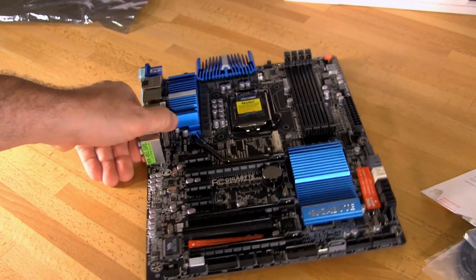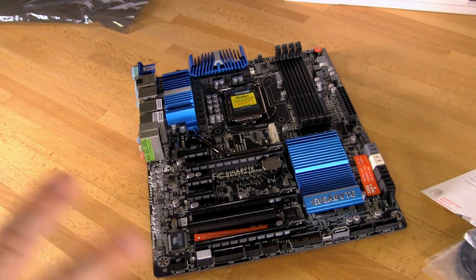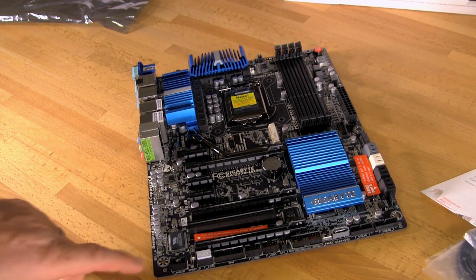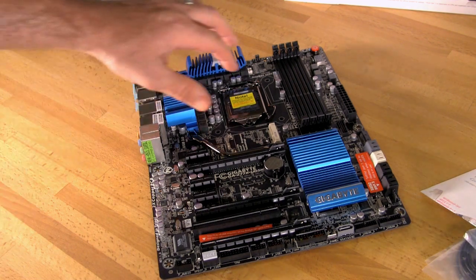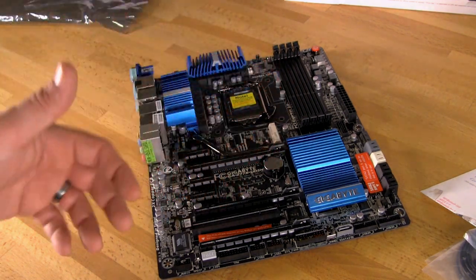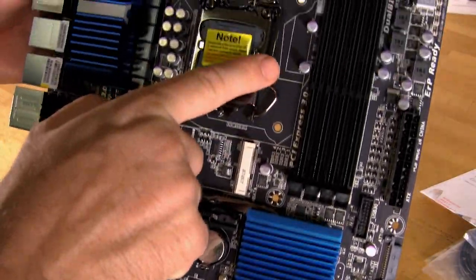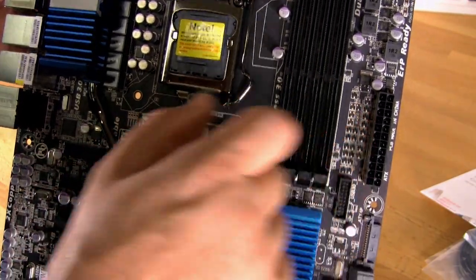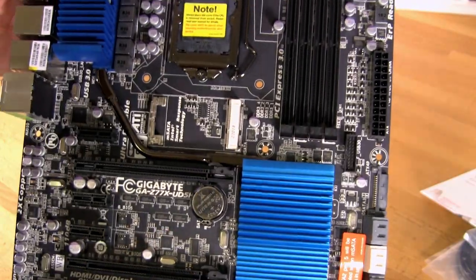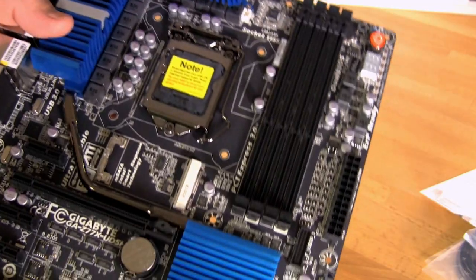Now here's the motherboard itself — the UD5H Wi-Fi Edition. It's a full-size ATX board with a familiar Gigabyte layout featuring a new matte black PCB, which has a great look and feel. The traces are not as visible as on a normal board — you can see they're underneath something. Trace tuning is very important: if you don't get it set up right, you'll have all kinds of stability problems and performance issues.